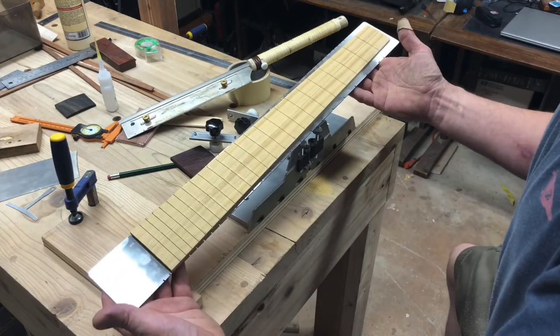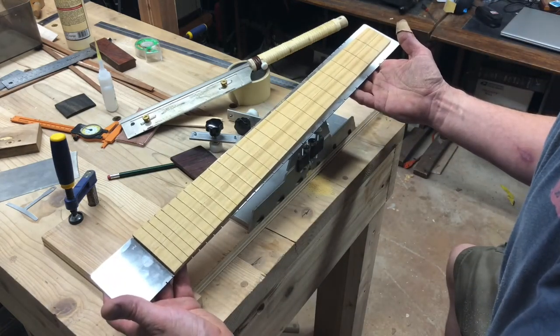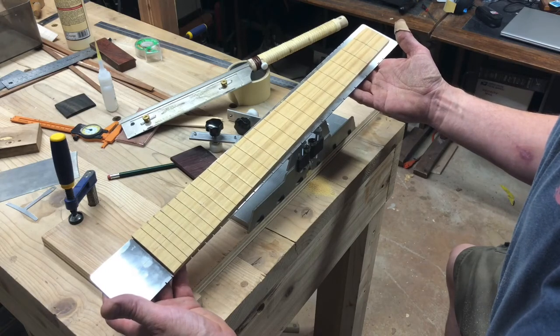And there we have it — one nicely slotted fretboard, and I believe I'm now ready to move on to the binding.